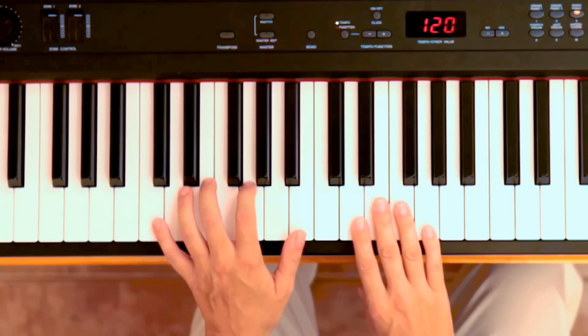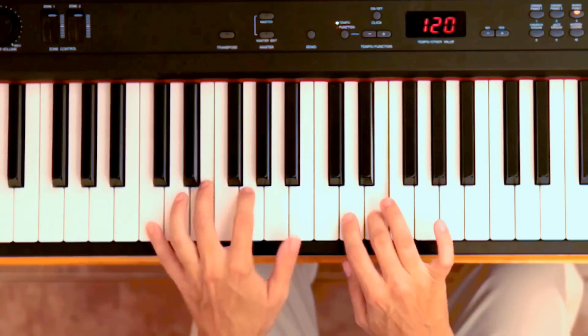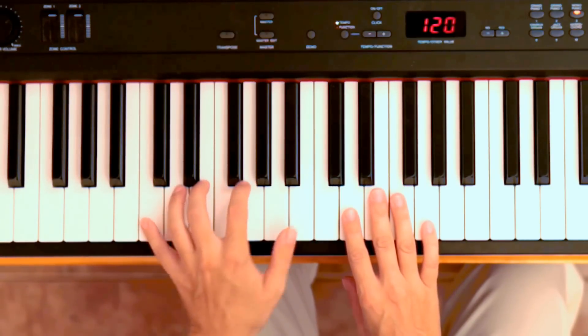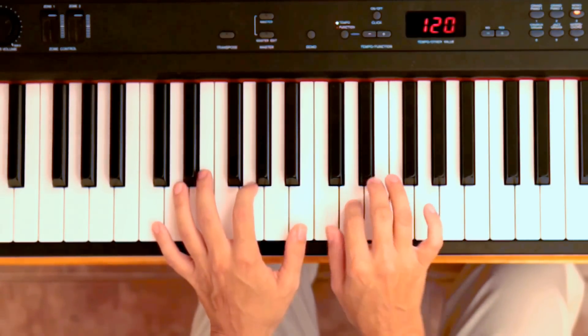So we will play 'How I Wonder What You Are.' See it again — see how my left hand switches between this and this, while my right hand goes down by steps.